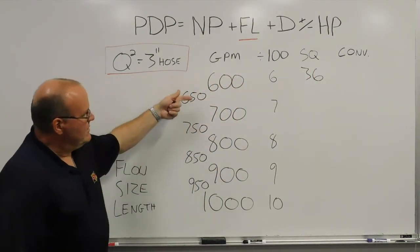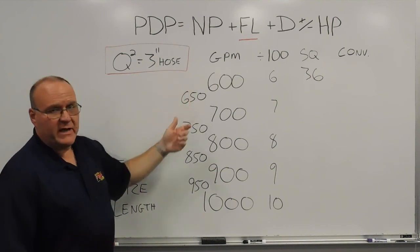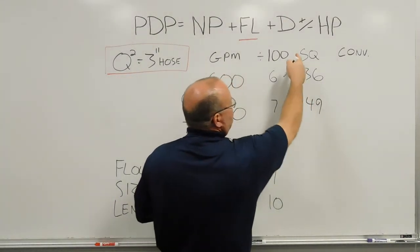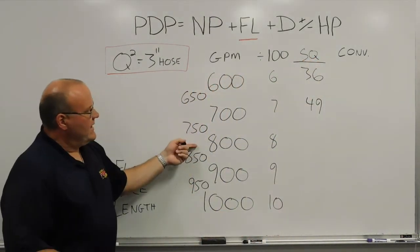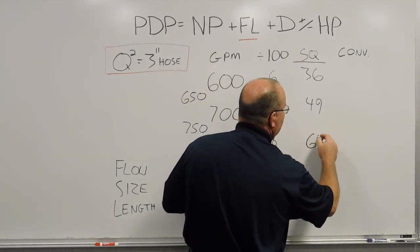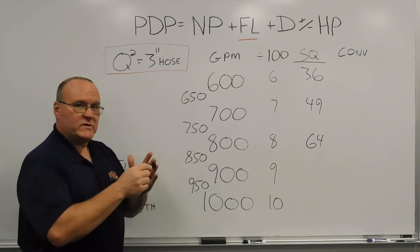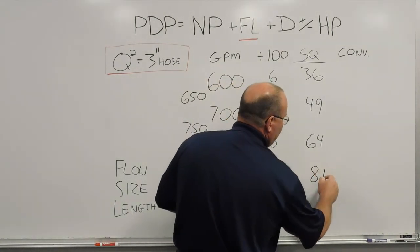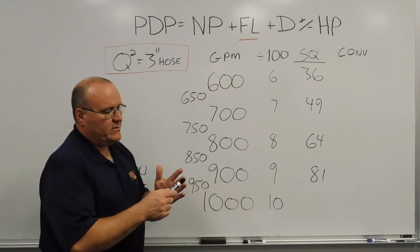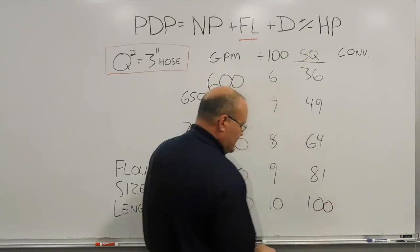Continuing the 3-inch hose refresher: 700 gallons a minute — 7 times 7 is 49 pounds of friction loss. 800 gallons a minute — 8 times 8 is 64 pounds of friction loss for 3-inch hose. 900 gallons a minute — 9 times 9 is 81 pounds of friction loss for 3-inch hose. And 1,000 gallons a minute — knock off the two zeros, 10 times 10 is 100 pounds of friction loss if we were pushing 1,000 gallons a minute through 3-inch hose.